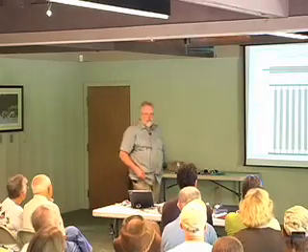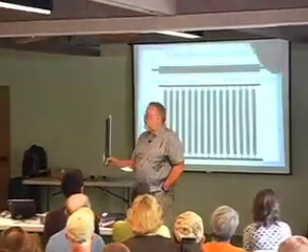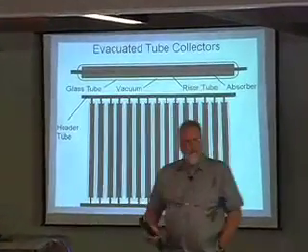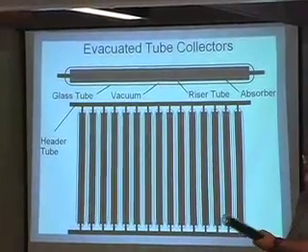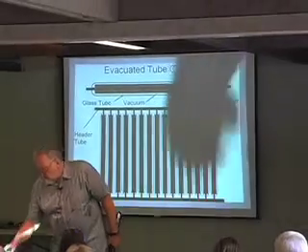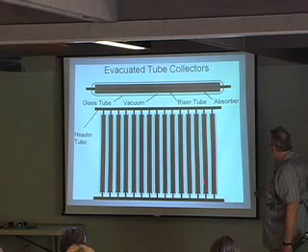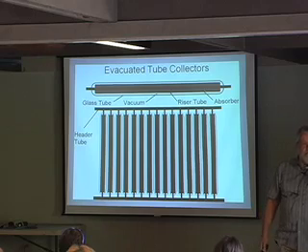The new kid on the block: evacuated tubes. This is a Chinese twin tube. These have gone through three different times of ups and downs. The first ones had a tube where they put many tiny flat plate collectors inside an evacuated tube.